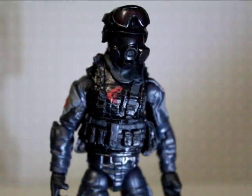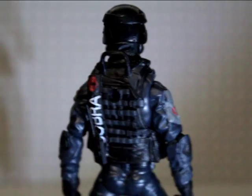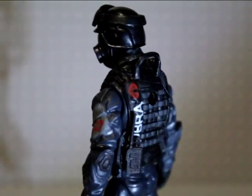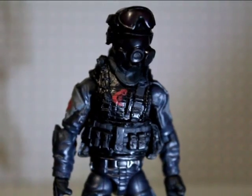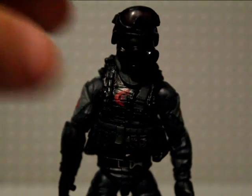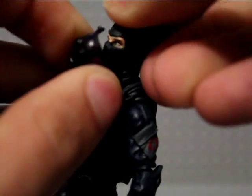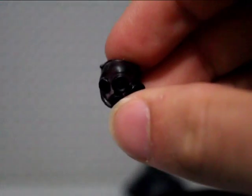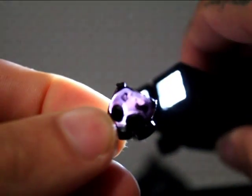Let's have a look at the figure in better light. The vest is removable, and there are a few other accessories like the helmet I wanted to show in more detail. The helmet is three pieces — the goggles come off as well as the helmet coming away from the gas mask piece.